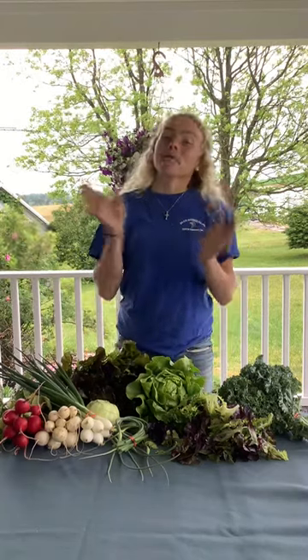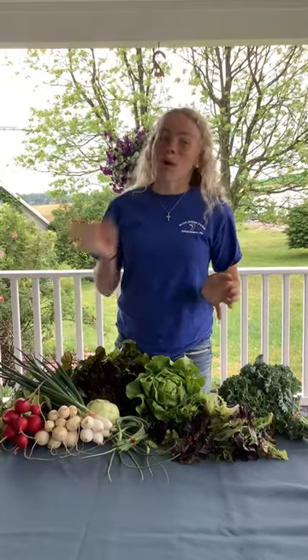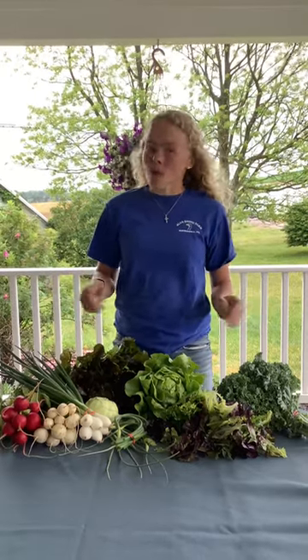Happy second week of CSA and happy first week for our Monday and Wednesday half shares. We are so grateful for all of the rain, but please pray for more because the plants really need it. But despite the dry weather, we have another full box this week.